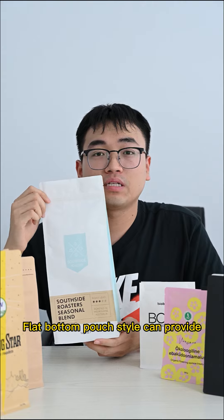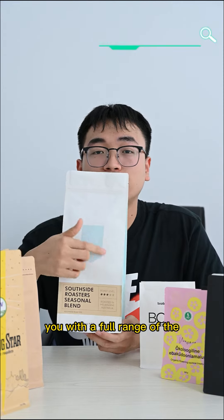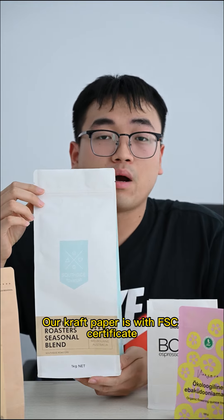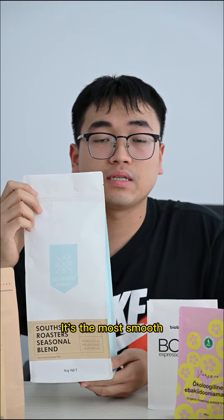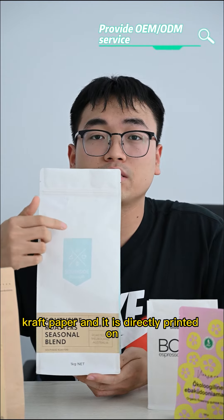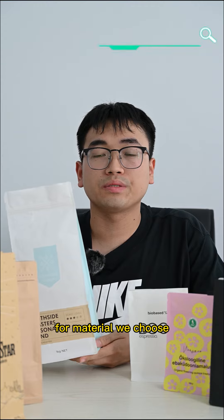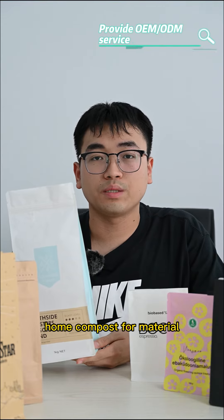This bag is the popular trend in packaging. The flat button pound style can provide you with a full range of painting service, and our card paper is full grade. It is the most smooth card paper and you can directly print on it.